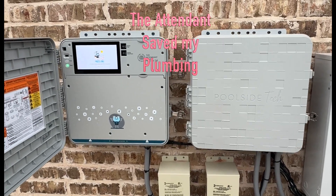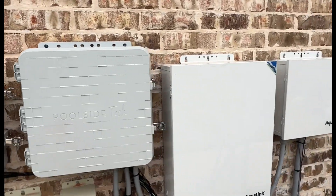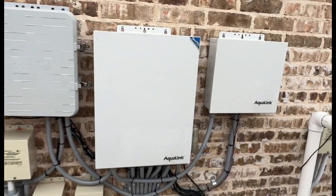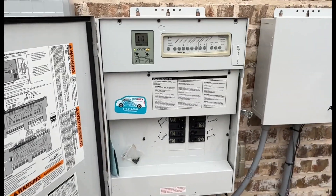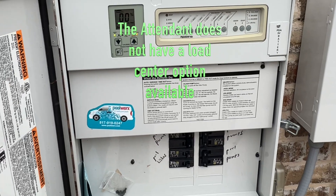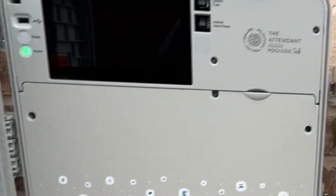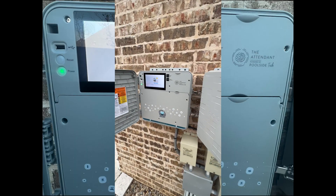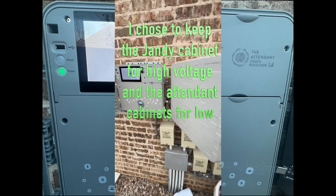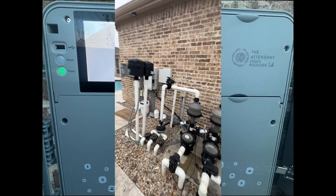Hey everybody, it's Frank with The Deep End. I installed the Poolside Tech Attendant on my pool this week. I replaced the IOC RS16 that had failed, and we're still using that box as a load center for my control system. We ran all the low voltage to the Poolside Tech Attendant and programmed it — but the reason for this video is that Poolside Tech already saved my bacon.